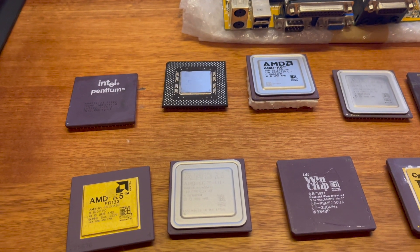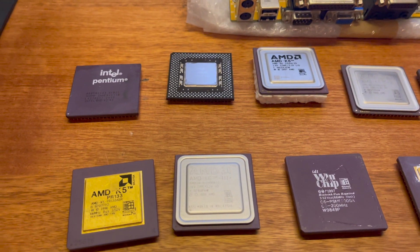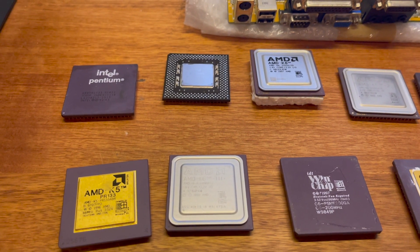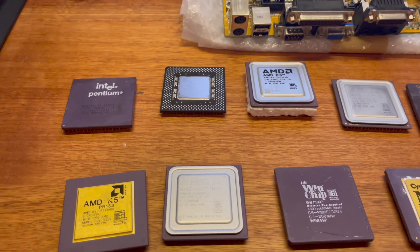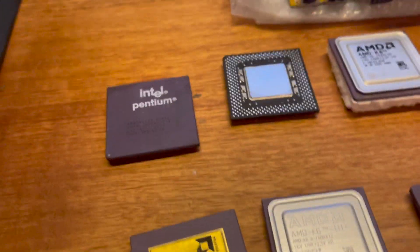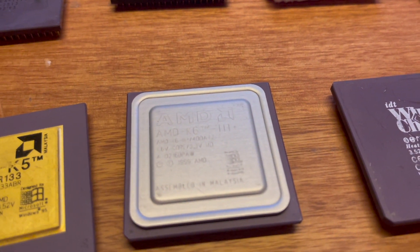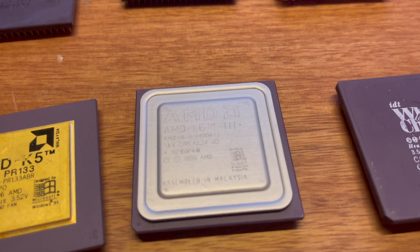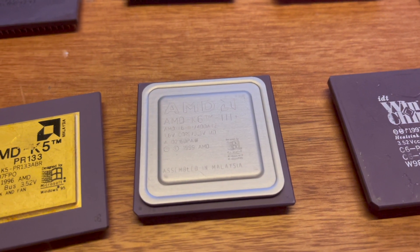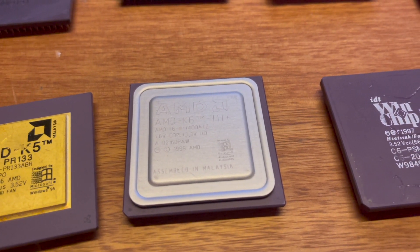When the new motherboard arrives, I'm going to expand the number of CPUs I test. I'm also thinking about adding another benchmark or two that are not necessarily game-related. A couple of the other CPUs I'd like to test is the AMD K5. I've also got an AMD K6-3 Plus — this is the mobile version with a 1.6-volt core, so I should be able to run that at 600 MHz. That'll be a beast, I'm sure.